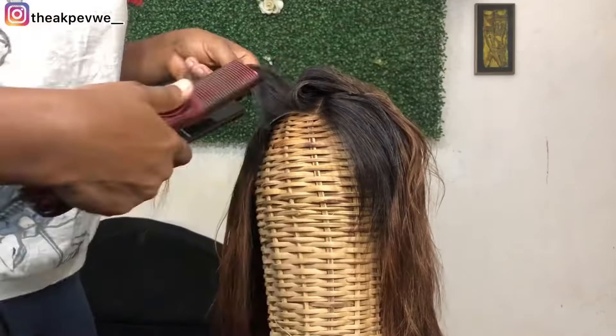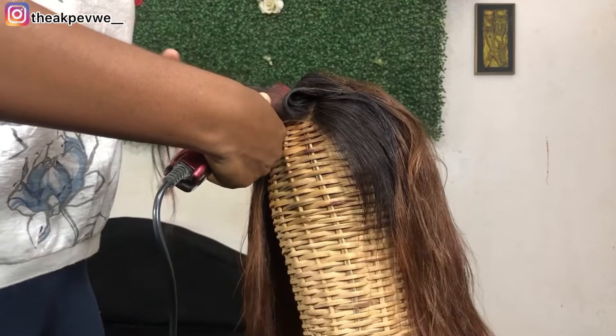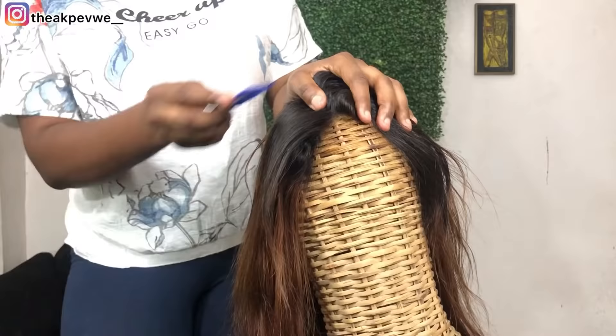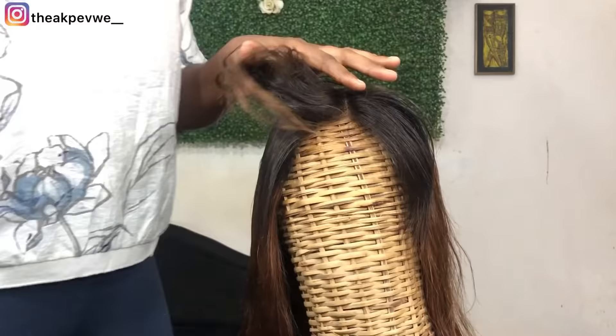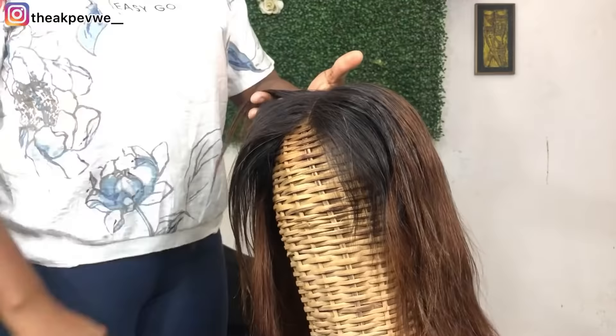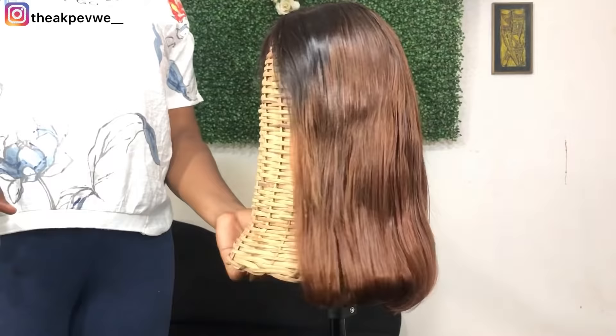Don't forget — you can add more products if you have hair mayonnaise. You can mix the mayonnaise with the conditioner and add it to your hair. I didn't have it, which is why I didn't use it. You don't have to use that particular shampoo — there are different types of shampoos and heat-proof serums you can use.